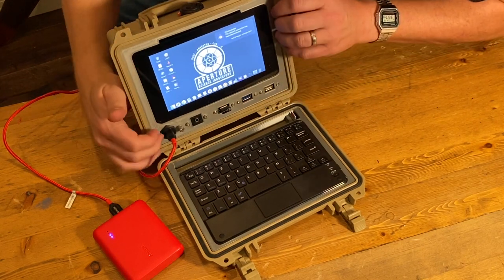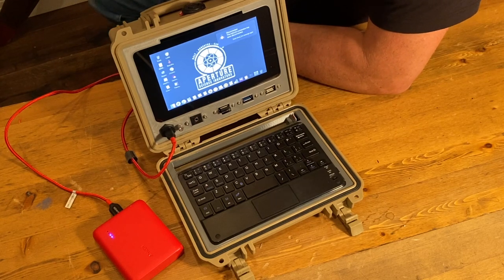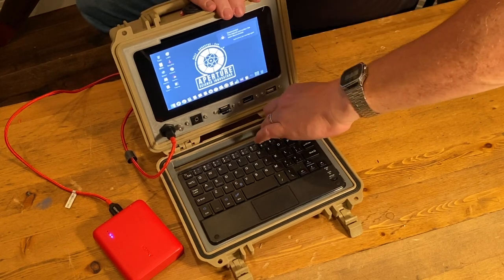I really love this concept — it gives it a laptop type of feel, and in some ways it feels like a small piece of military hardware. It's very creative and I absolutely love it. It makes for a good prop. One of the additions I made was adding a keyboard — I found this keyboard online.